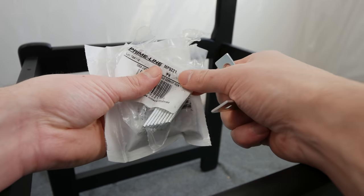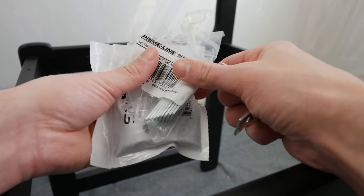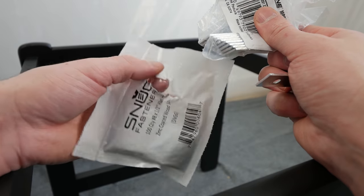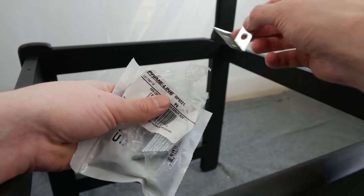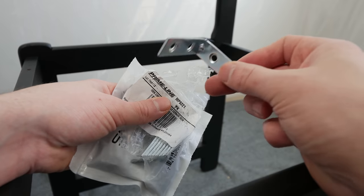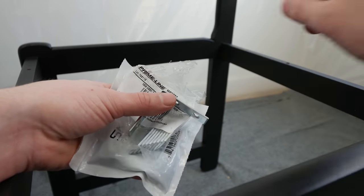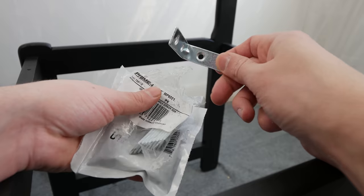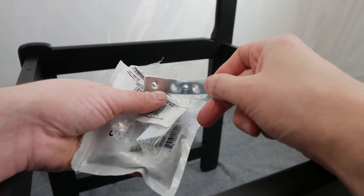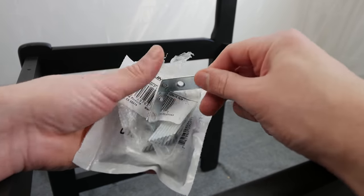I picked up these two-inch L-brackets and also a bunch of half-inch wood screws. We're going to put these under the seats in the corners to keep the chairs as sturdy as possible for a long time. Before, the chairs were really wobbly, but I have them glued up now, and I think adding these L-brackets is really going to keep these guys stable for a long time.